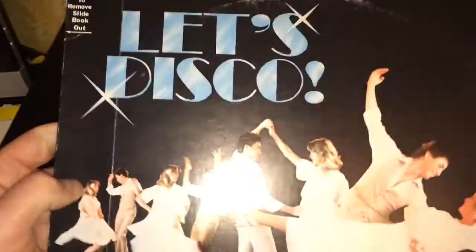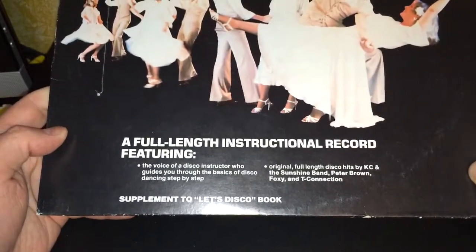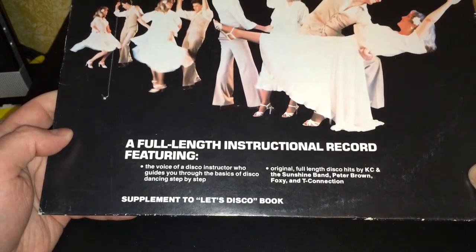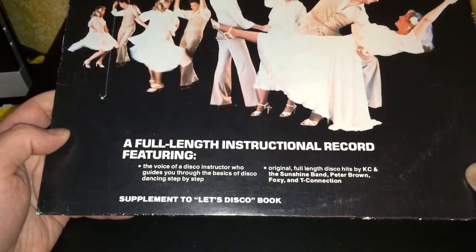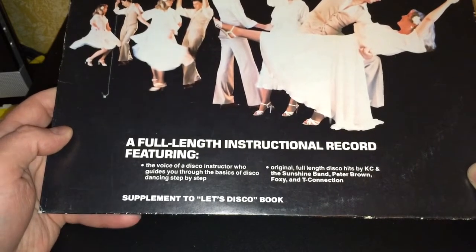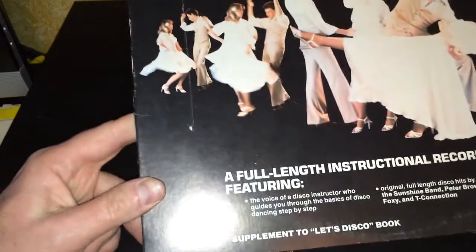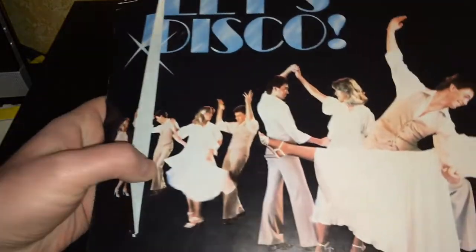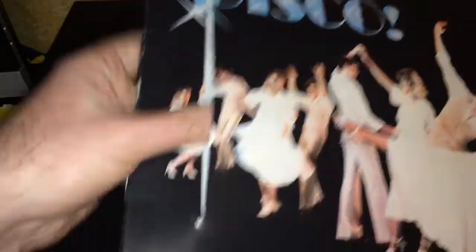Let's zoom up to the 70s and disco! Here's a full-length instructional record featuring the voice of a disco instructor who guides you through the basics of disco dancing step-by-step, with original full-length disco hits by KC and the Sunshine Band, Peter Brown, Foxy, and T-Connection. There's a supplemental book that is supposed to go inside the front cover — and of course, that is gone.